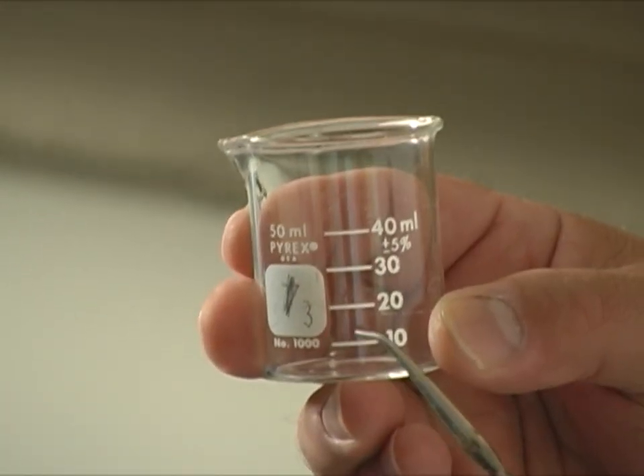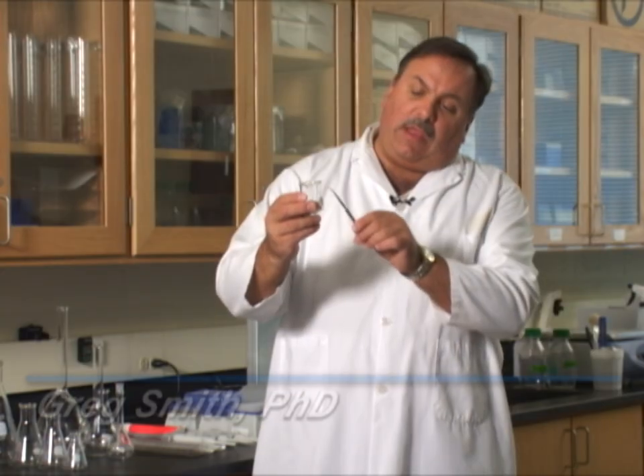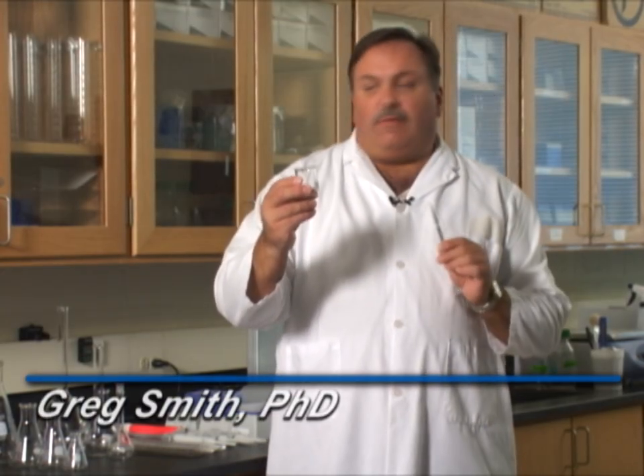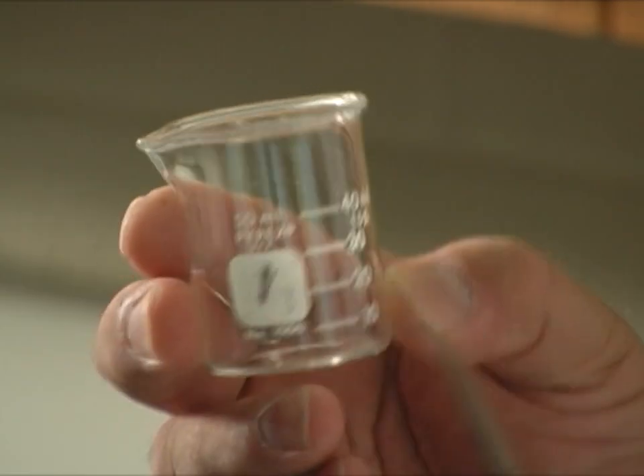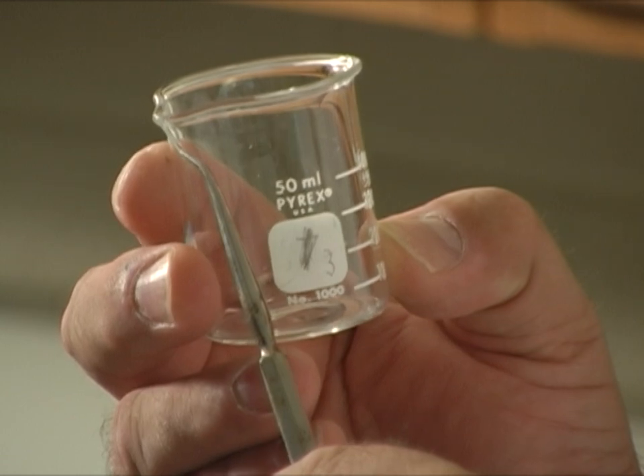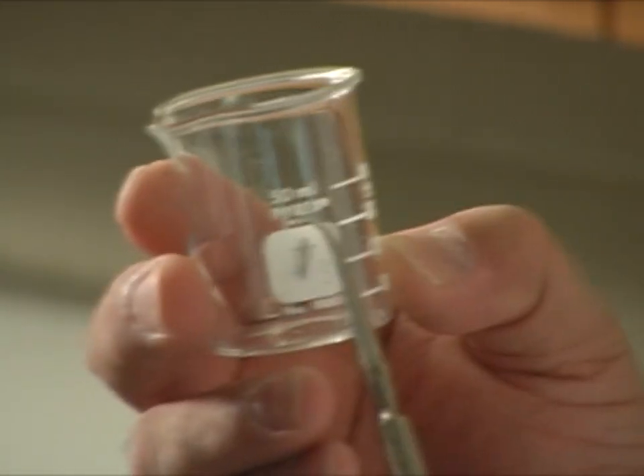First of all, let's look at beakers. On the beaker we have graduations that are the various volumes that we can measure. One of the things we have to be careful of is that each vessel that we put a fluid into has some air. For instance, this small beaker is a 50 milliliter beaker, and the 50 milliliters would go right to the bottom of the spout where you pour it out.